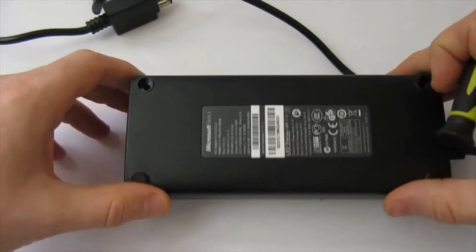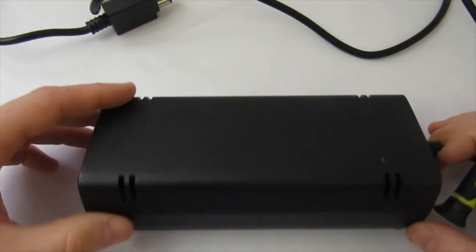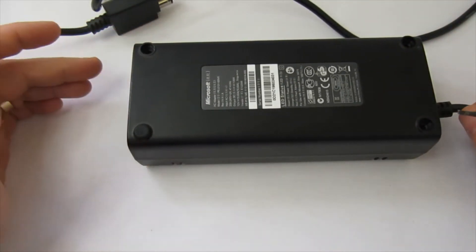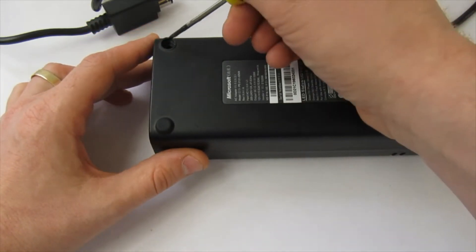In this video I'm cleaning the fan inside an Xbox 360 slim power supply. They get dusty over time and the fan starts to get real loud. It's a fairly straightforward fix if that's what yours is doing.